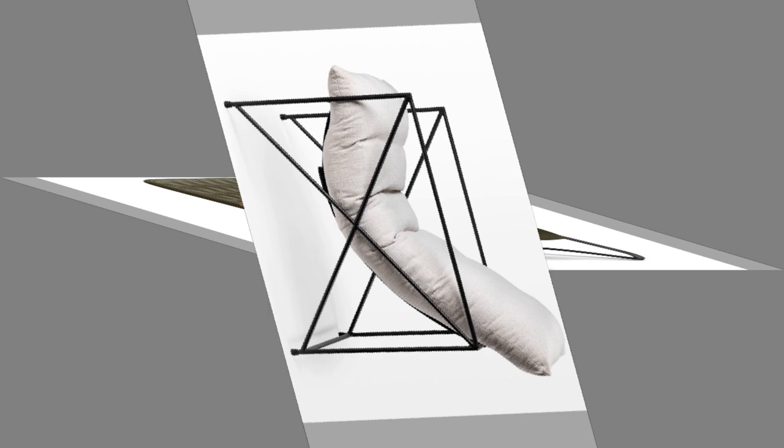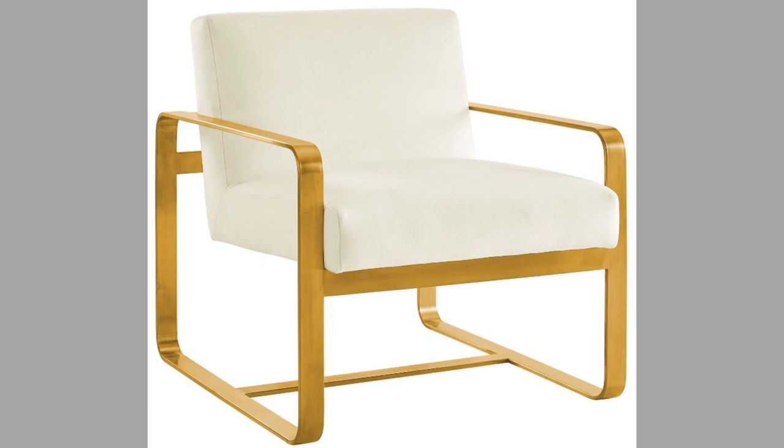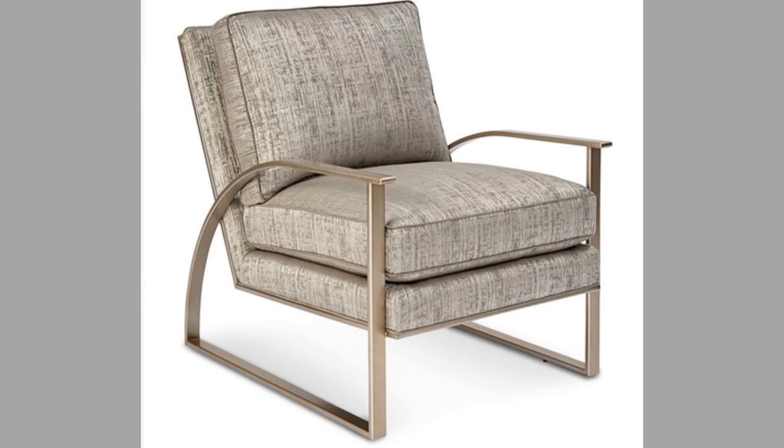Luckily, this can usually be remedied by getting an external seat cushion. Many external seat cushions feature a raised center and cut out the back. These features can help stabilize your pelvis and relieve pressure in the coccyx area as you sit.